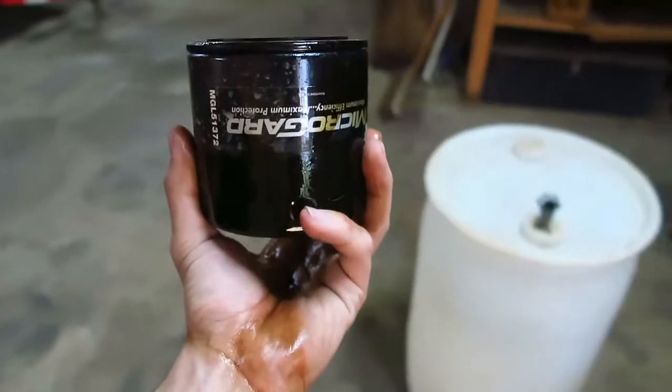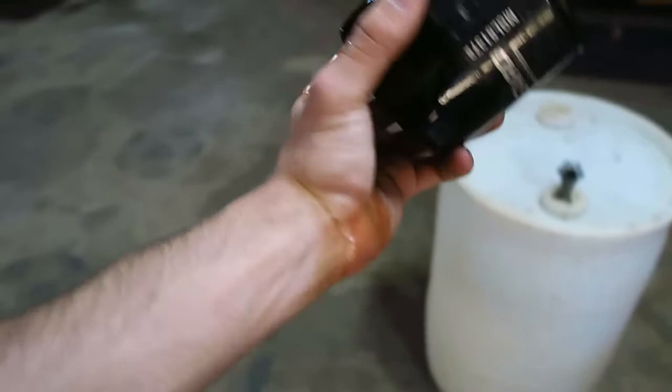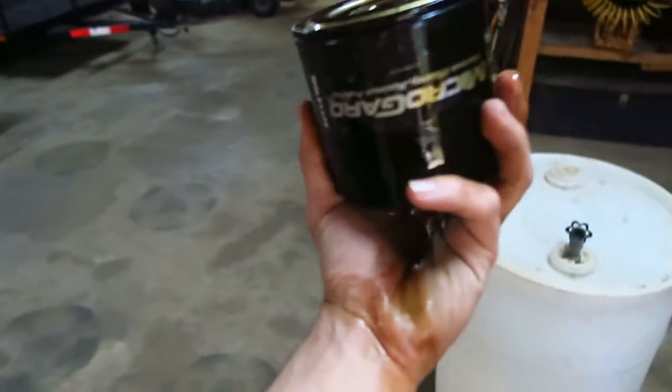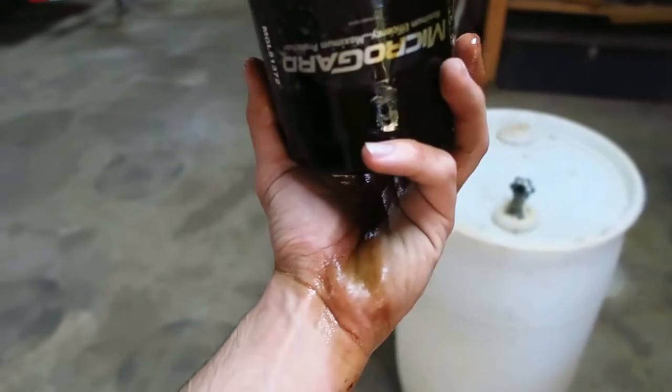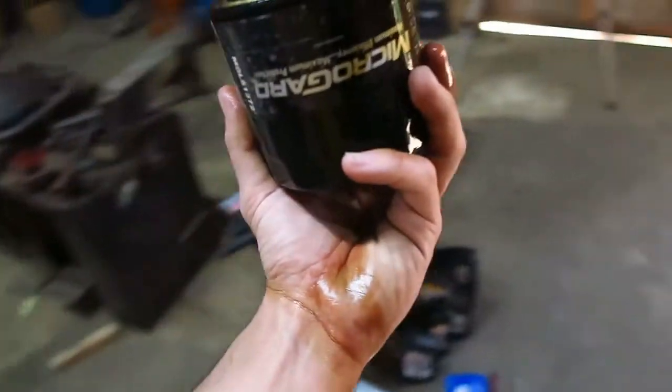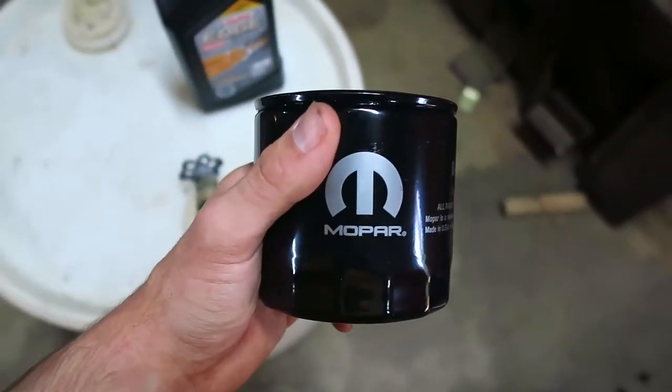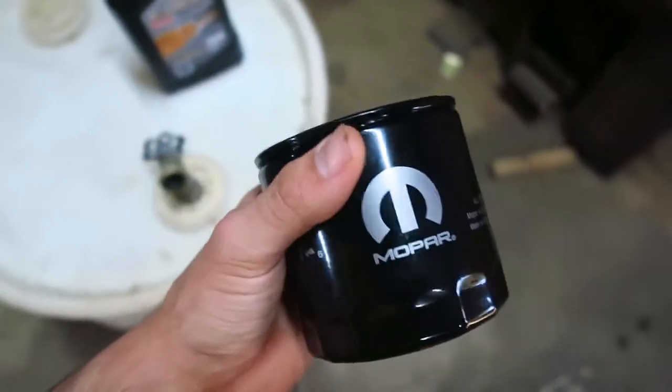Here's a little perk about working on your own cars — you get oil everywhere. No big deal though. Do your own oil changes at home, people. It can save you a lot of money instead of taking it to a shop. It's not really hard to do; you just got to get over the fact that there's oil all over you.